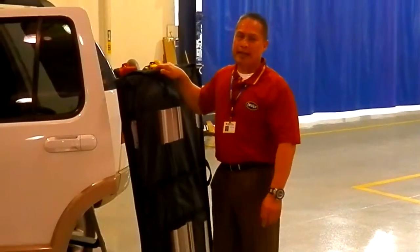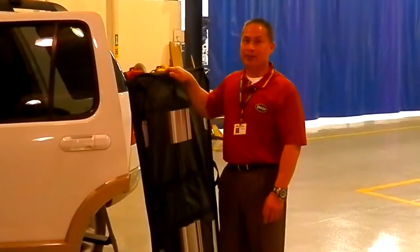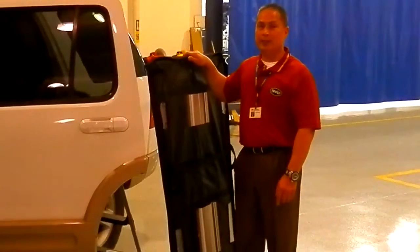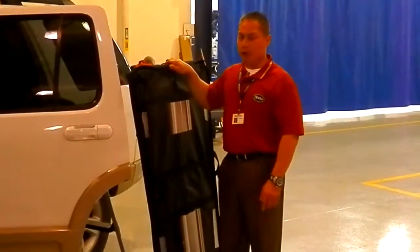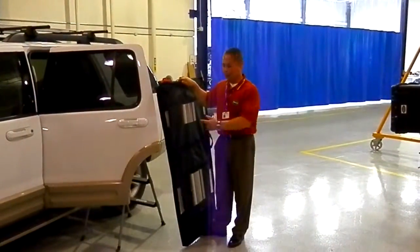This is demonstrating how we're going to attach a Roll-Up Pursuit Collapsible Cargo Carrier on top of a full-size SUV using the EO2, Easy On, Easy Off attachment system. Here we go.